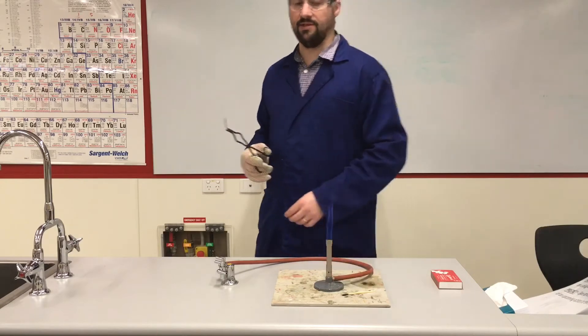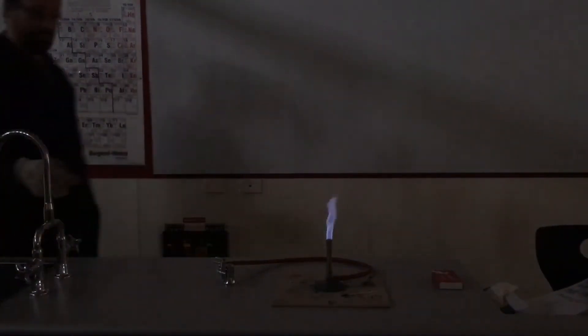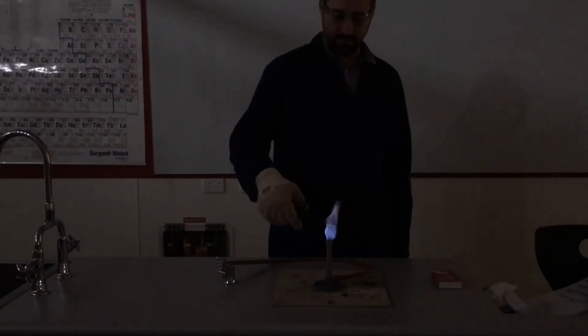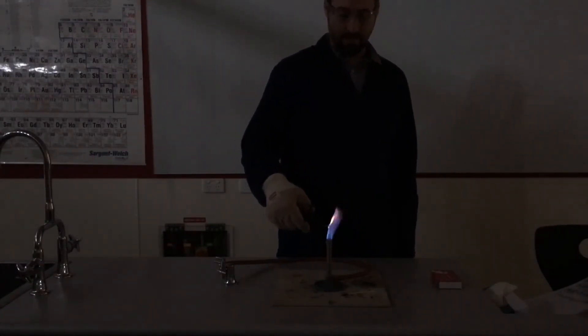Okay, now I'm just going to turn the light off. Okay, now we're going to heat up our magnesium.